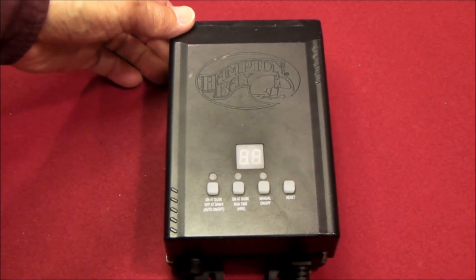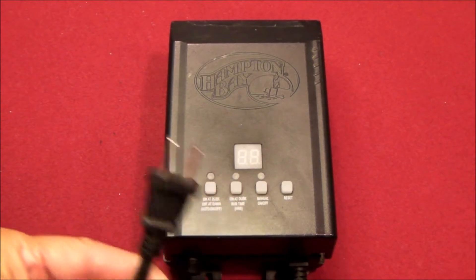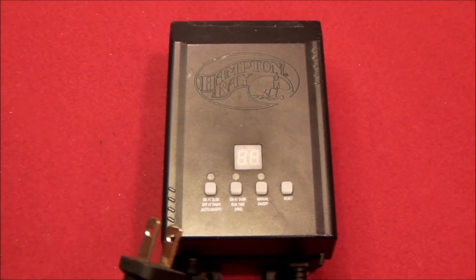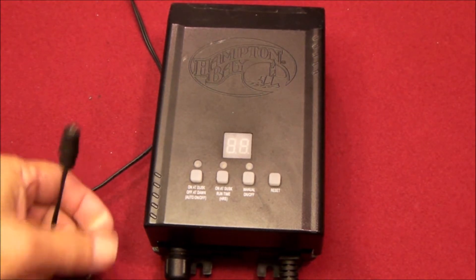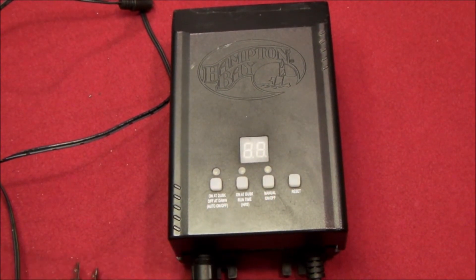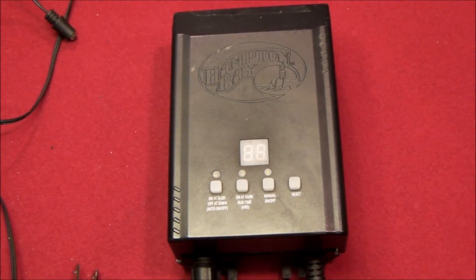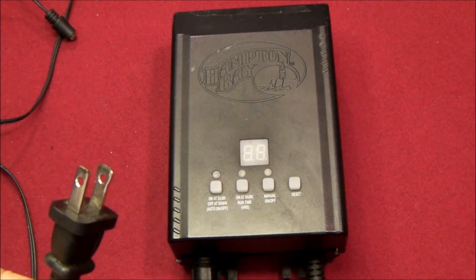They actually operate their lights by just turning them on and off. They have a switched outlet, so they have their power supply plugged in and they turn the lights on and off by just flipping the light switch. This power pack has a lot of features on it — it has dusk-dawn control with a photo cell, manual operation, as well as timed operation. You can set a specific amount of hours you want it to run at dusk. As it turns out, my friends are not using any of these features — they're keeping it in manual mode and just turning the power on and off to this plug.